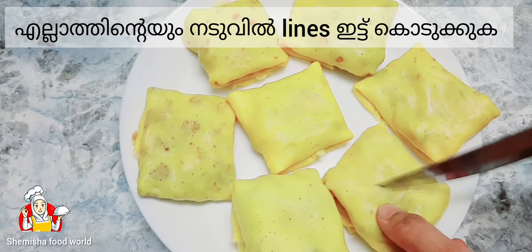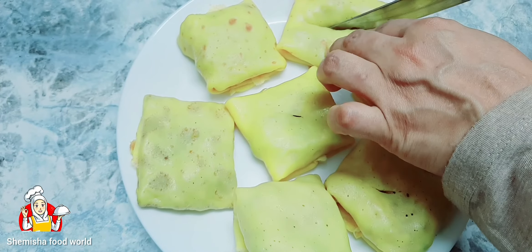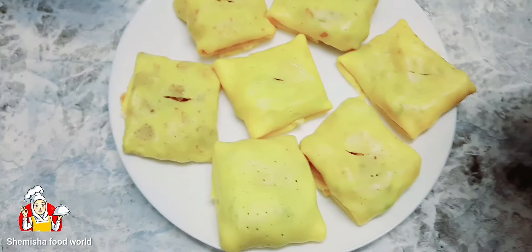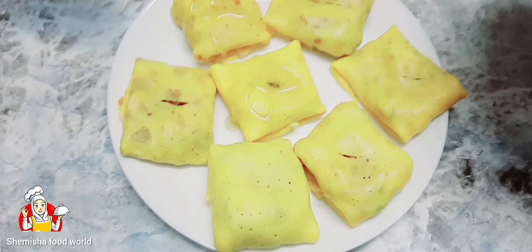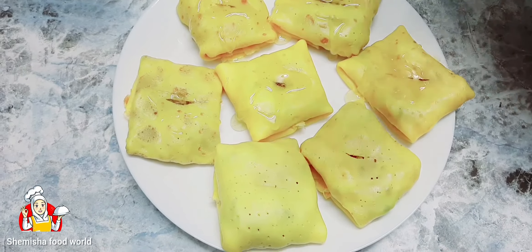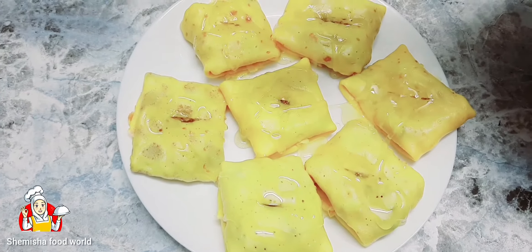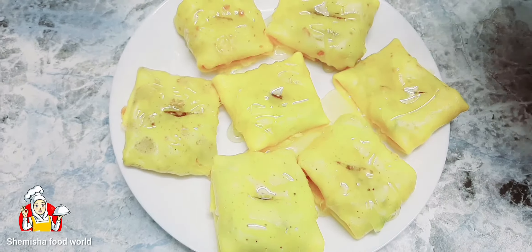Do the same with the remaining batter. Cut a line in the middle of each piece, then add sugar syrup above it. It's ready.